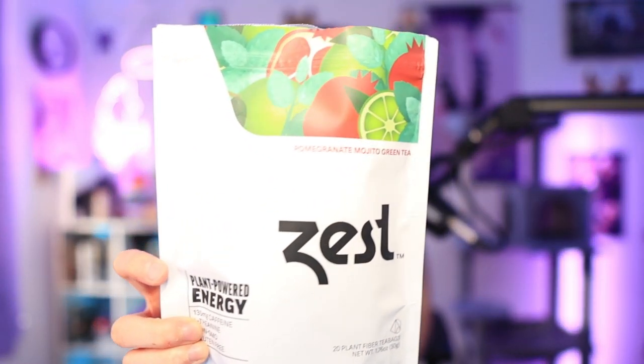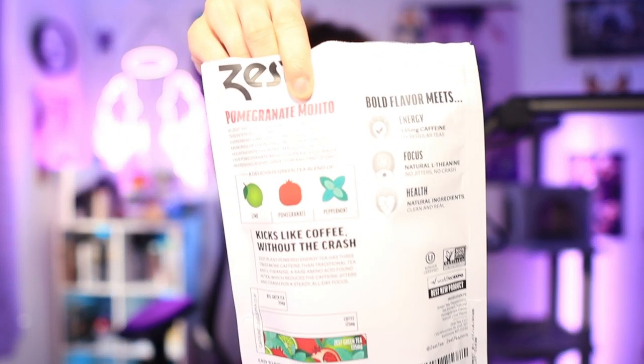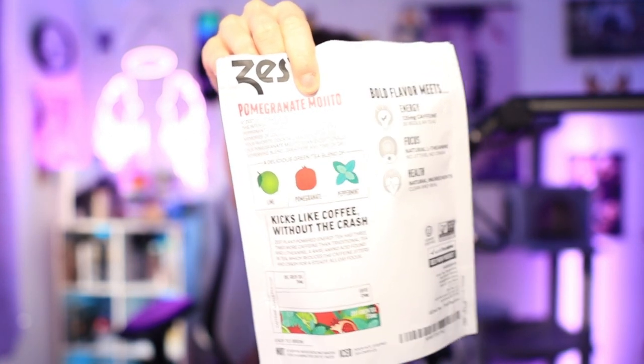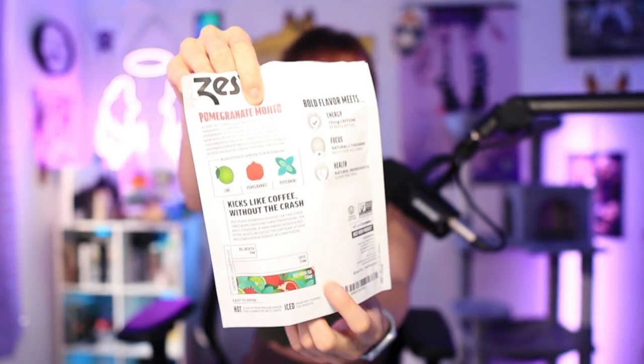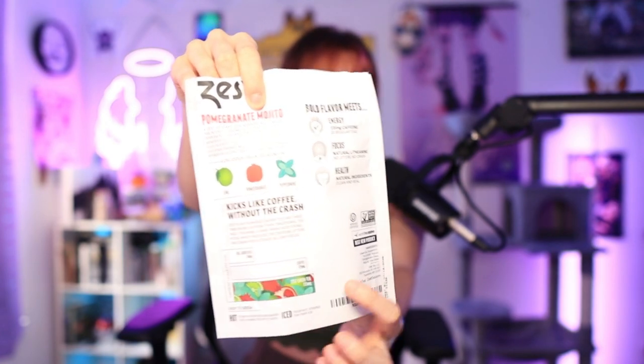This is the Zest Plant Energy Pomegranate Mojito Green Tea. The really cool things I'm noticing about the packaging are the detailed explanation of what the flavor tastes like — the fruits and hints in it — as well as a diagram showing how much caffeine is going to be in it per cup, compared to a regular green tea, a coffee, or their tea specifically, and all their flavors. It also has listed ingredients which are all completely natural.